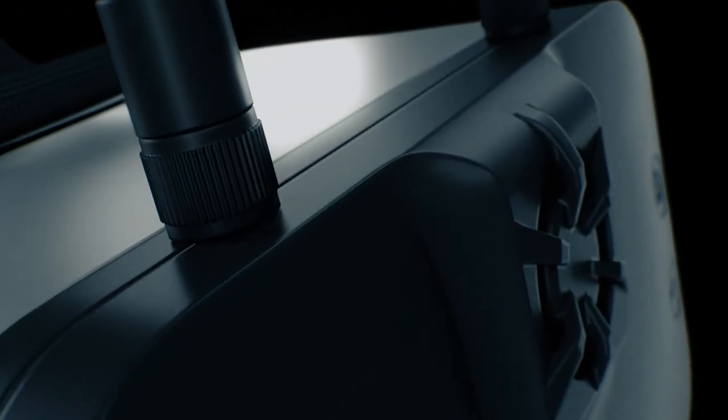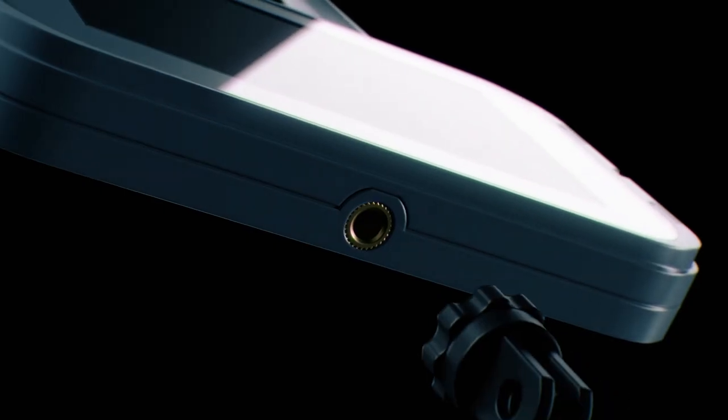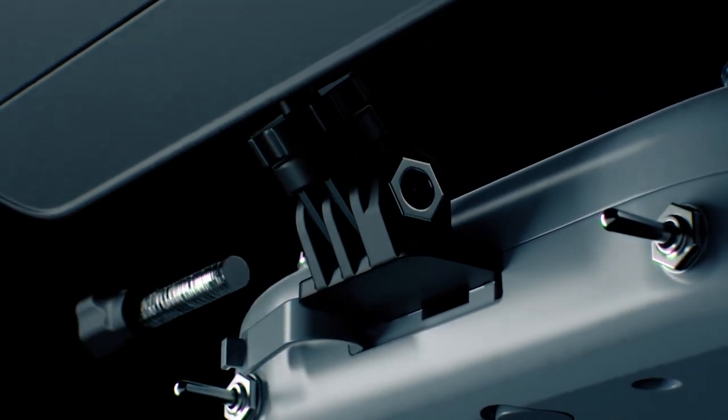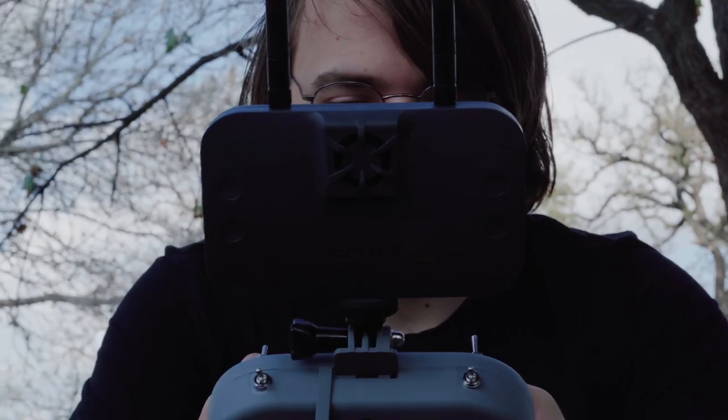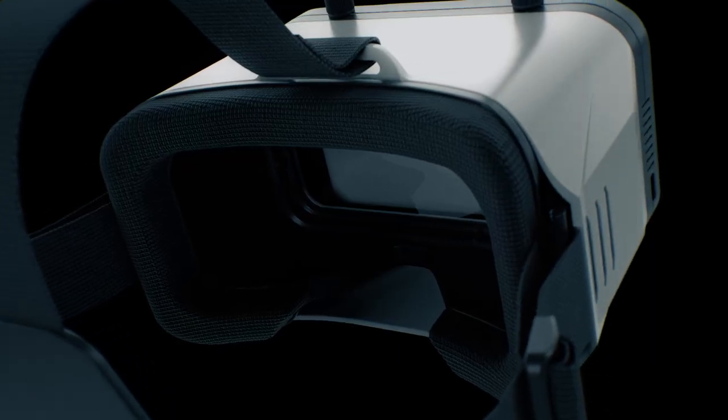Engineered to be a removable display, customizing the way you fly becomes standard. From being held on a tripod stand to being attached to the EMAX E8 transmitter, the Transporter 2 HD is designed with every pilot in mind. Built into the display is a USB-C port offering.